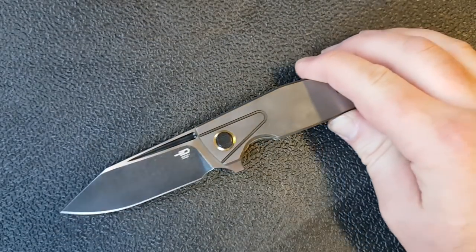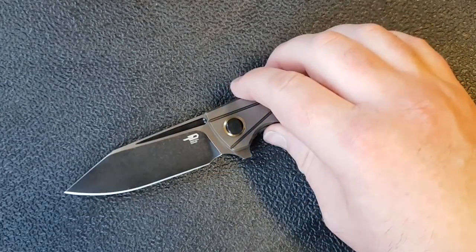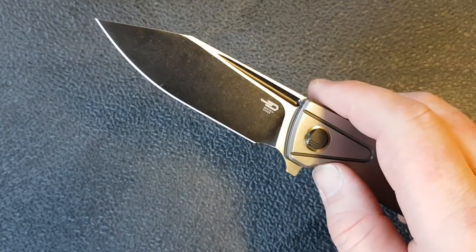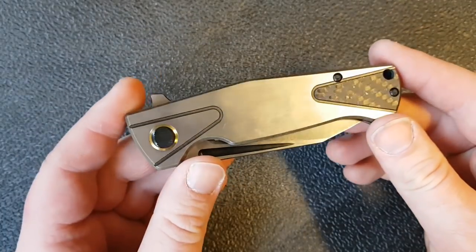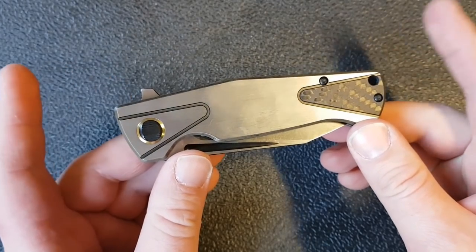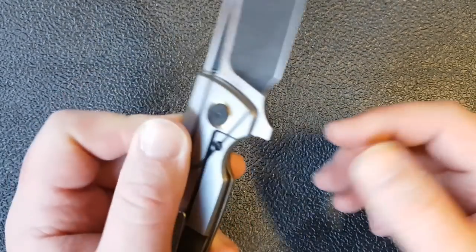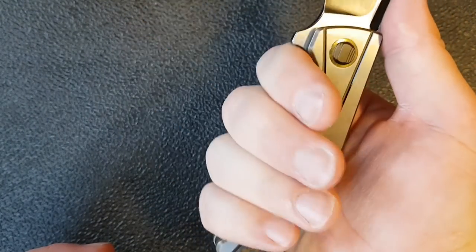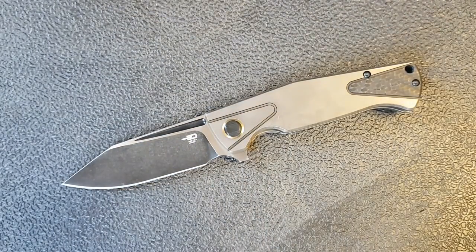In terms of specs, this knife is eight and three-eighths inches overall — just a little bigger than a PM2. The blade length is three and nine-sixteenths inches, just a hair over three and a half inches. The closed length is four and thirteen-sixteenths inches, just over four and three-quarter inches. It weighs in at five point two ounces and has three and five-eighths inches of grip area.